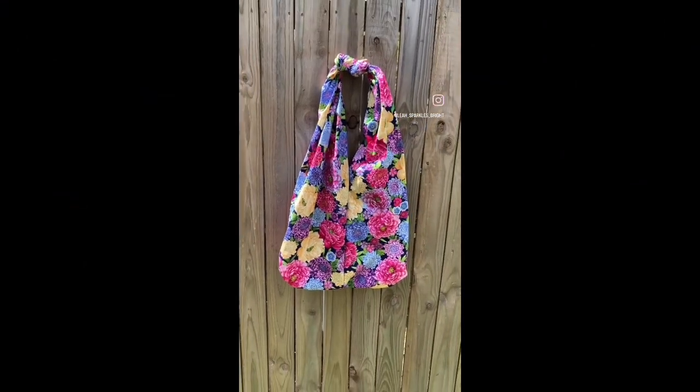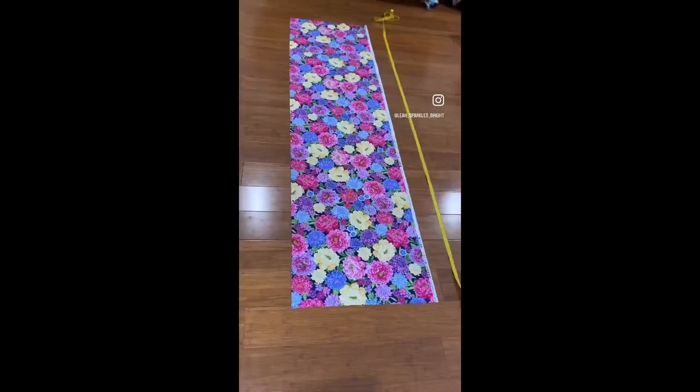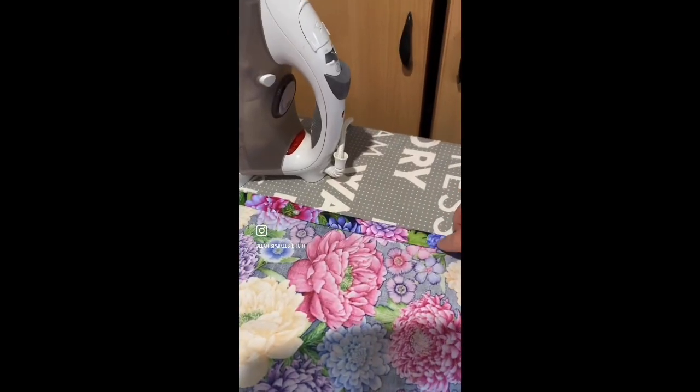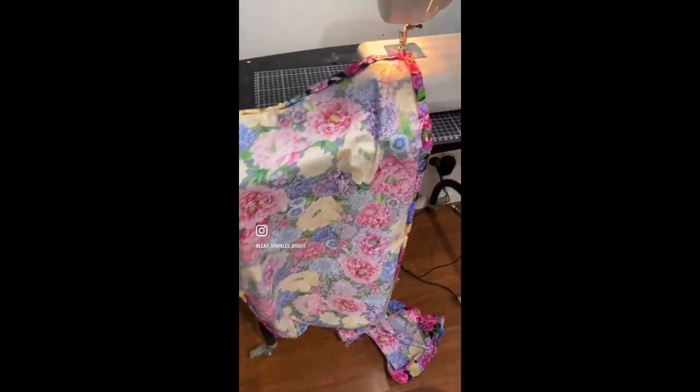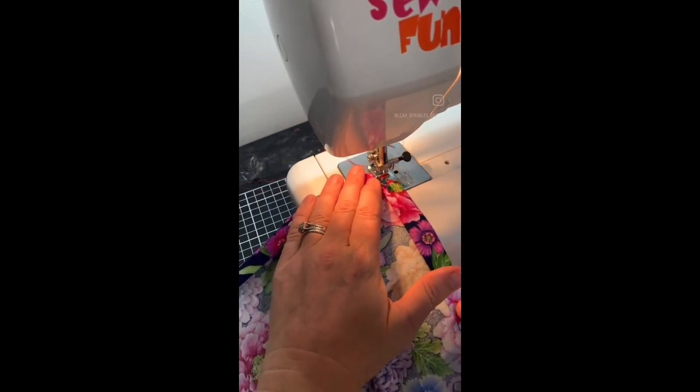This is a double knot large bag — a version of my small knot bag. Measure out your material, hem it, and pin all four sides. Then sew your sides, and don't forget to do the lock stitch at the start.